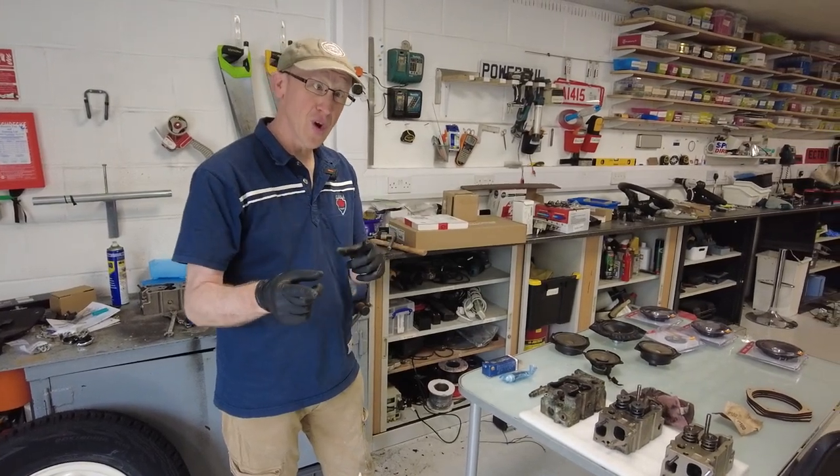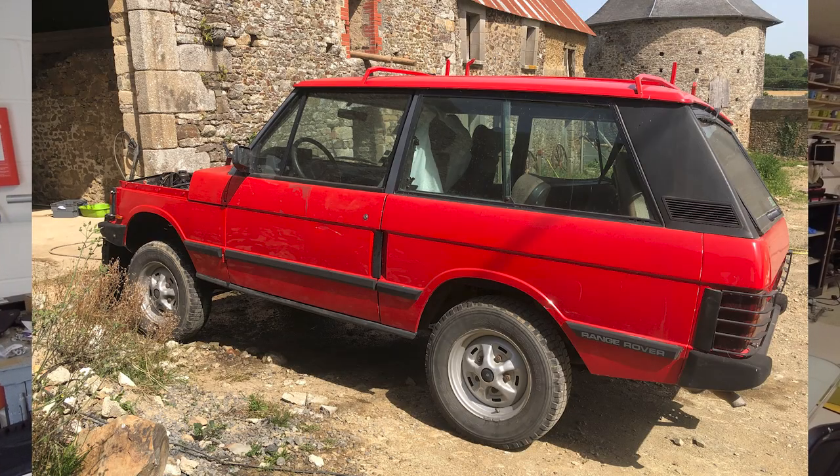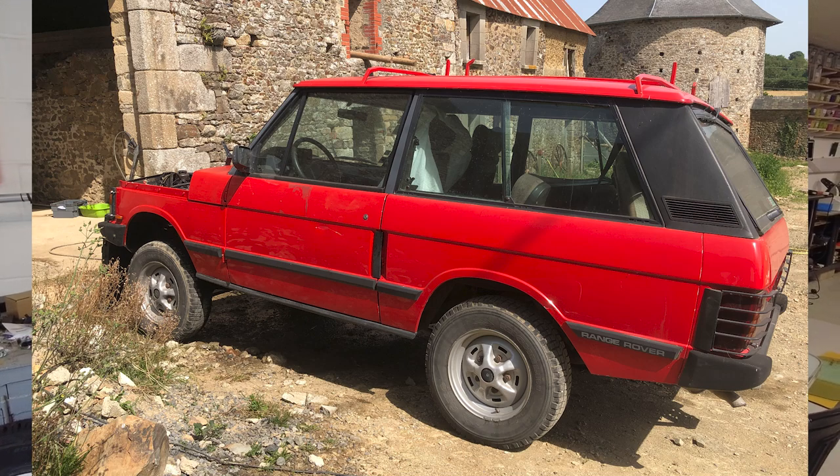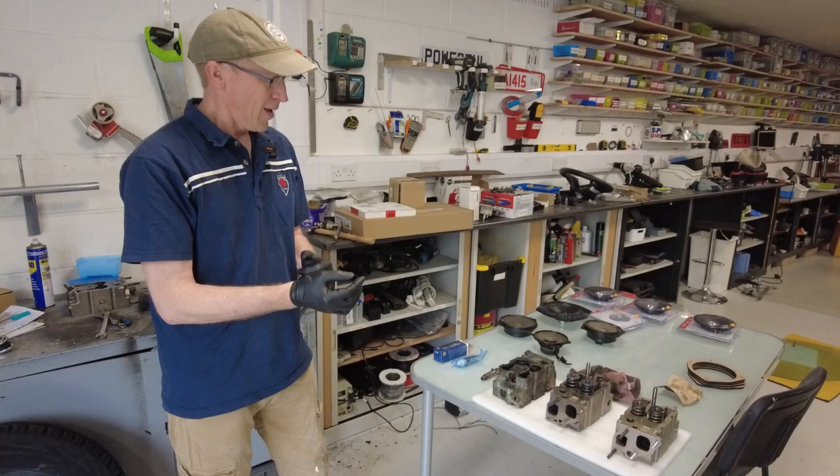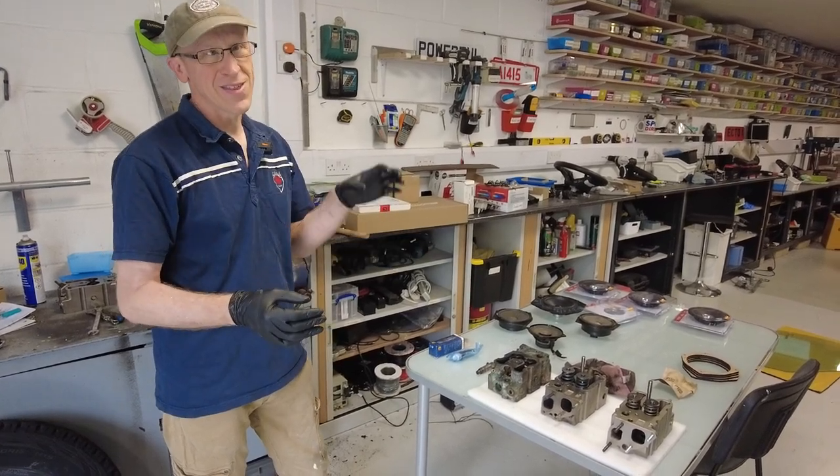Right, Range Rover classic. As you know, we've got a project Range Rover classic in France and we've brought the VM engine home. So this is the VM engine — it's a good engine, but they do have problems.